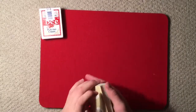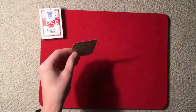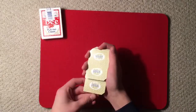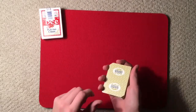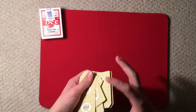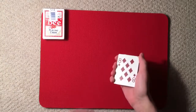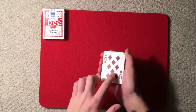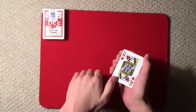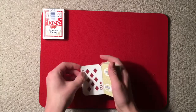Without further ado, let's get right into the color change. For this, let's say I have you select a card — say stop right there. I'll look away while you note the card, then we place it into the center of the deck and give the deck a quick mix so your card is really lost. I think I got your card right on top — was it the eight of diamonds? No? Just give it a quick wave and it changes to the queen of hearts, then another wave and it changes back to the eight of diamonds.